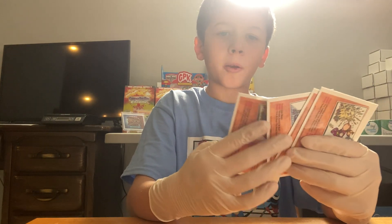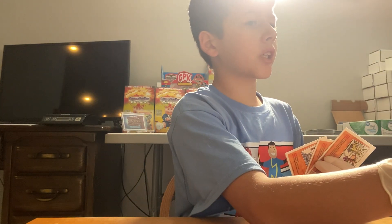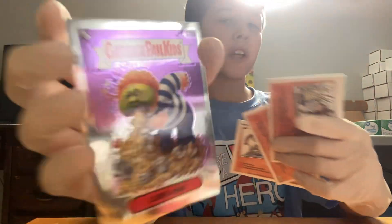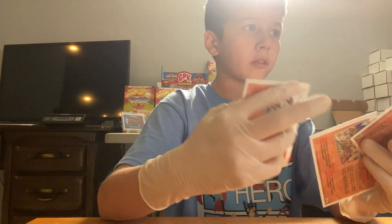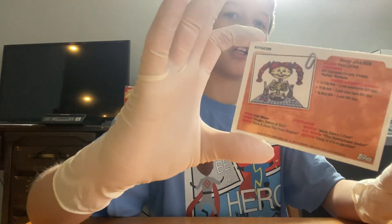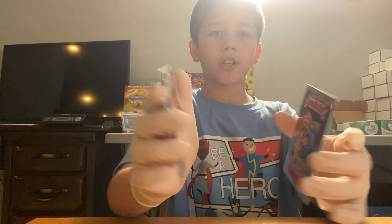We got a Luke Puke — this one has a tiny misprint, it's messed up. We got one messed up Luke Puke — that's sad. We got Michael Mutant as a refractor.